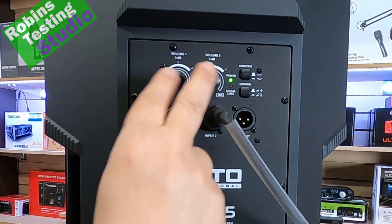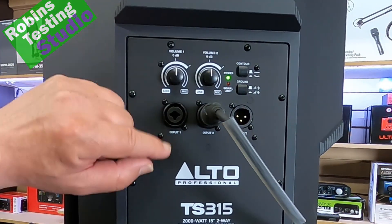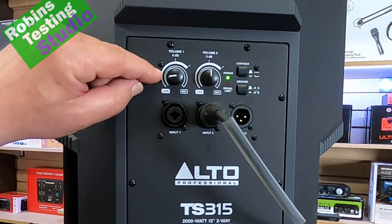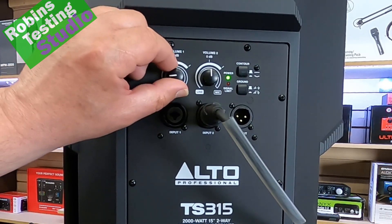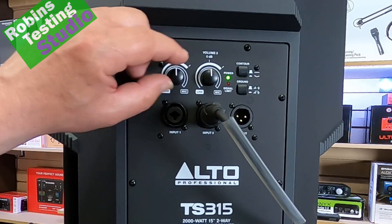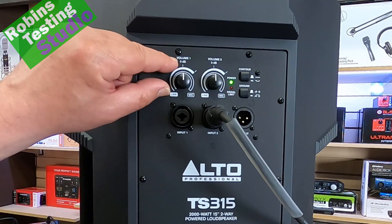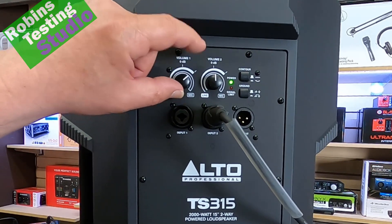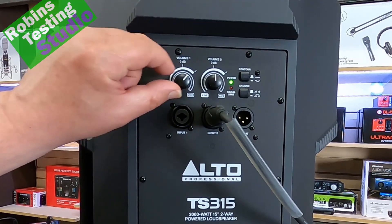You're going to get two line inputs, which can either be line or mic. Located at the top, you're going to have a volume gain control that allows you to transition from a line input into a mic input, so that's going to adjust not just the preamp levels but the actual impedance as well, allowing you to plug a microphone in and get good quality response out of it. Normally you would run it at 12 o'clock, 0 dB, but you can increase it to about 2 o'clock, which gives you an extra 50% of line input.